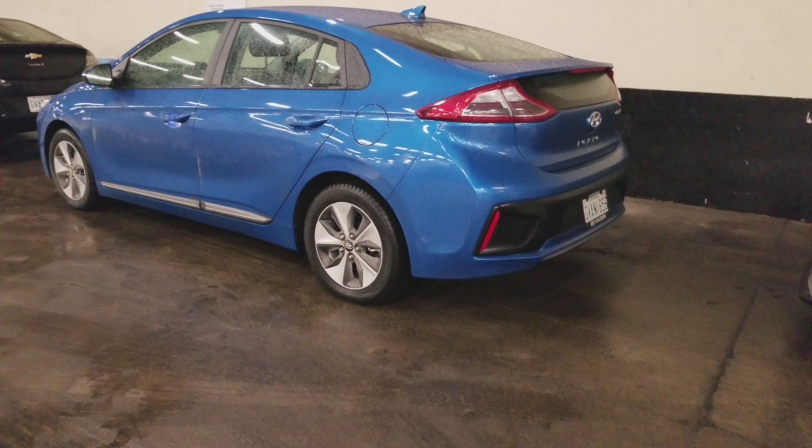What's the all-electric range? 200K as advertised — so about 120 miles.